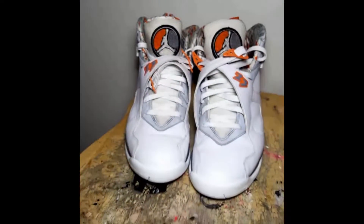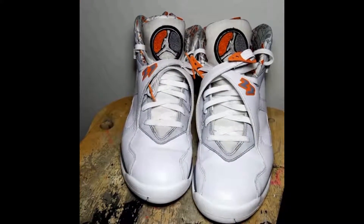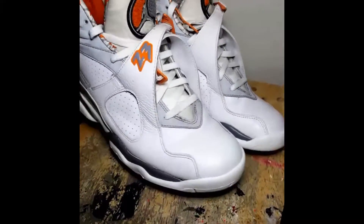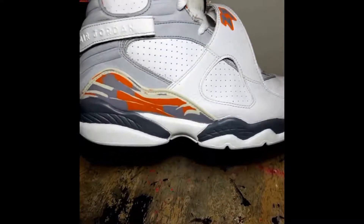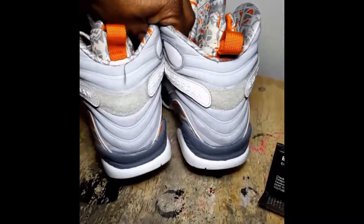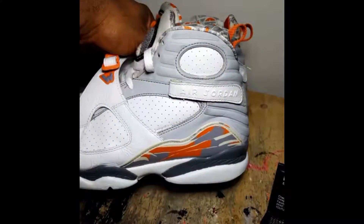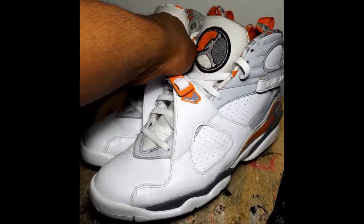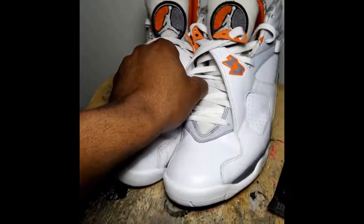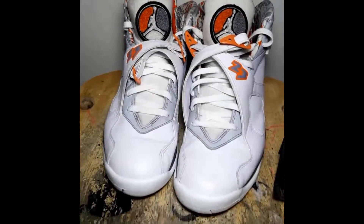Welcome back y'all. Everything's all done on the Stealth 8s — all deep cleaned, paint on the toe box, paint on the midsole, gray and white. If y'all need any work done, don't hesitate to message me. Slots have been filling up every weekend, got a few people to meet this weekend with a few pairs. If y'all need something done, let's get it going.